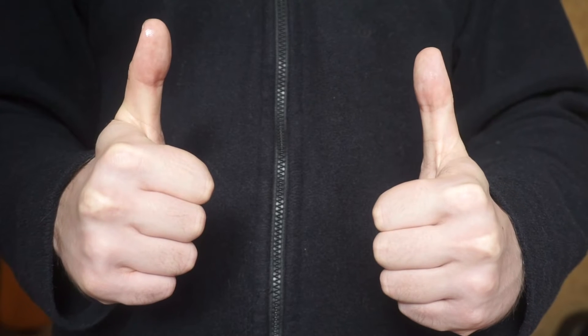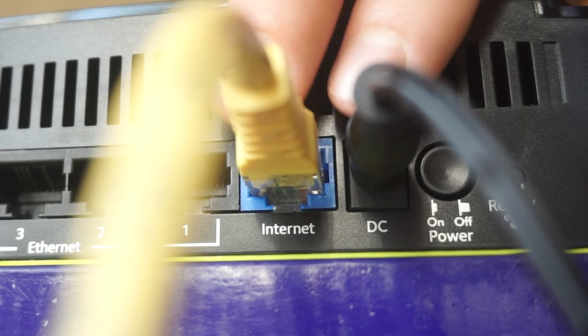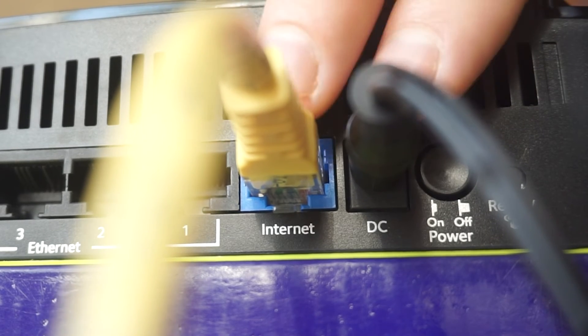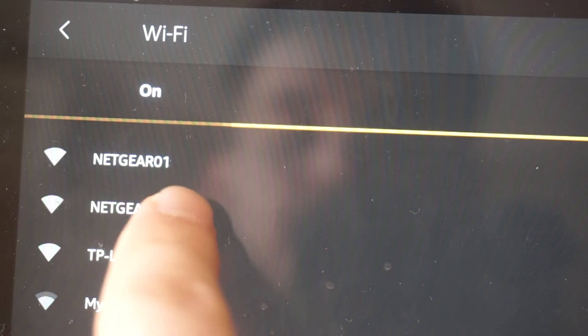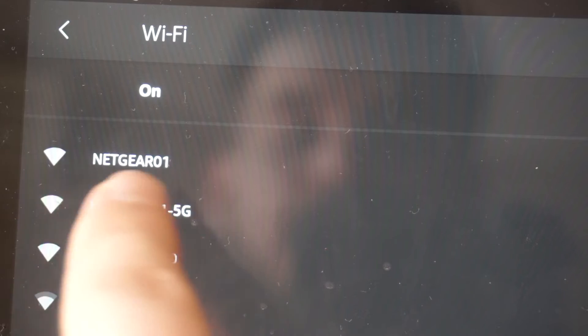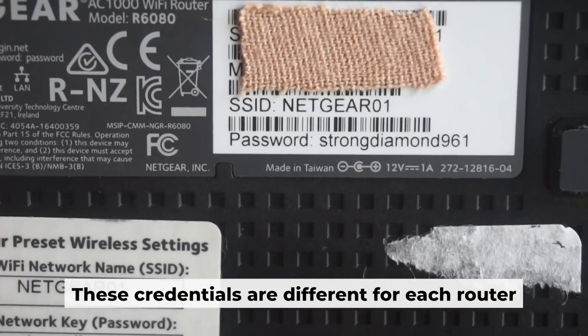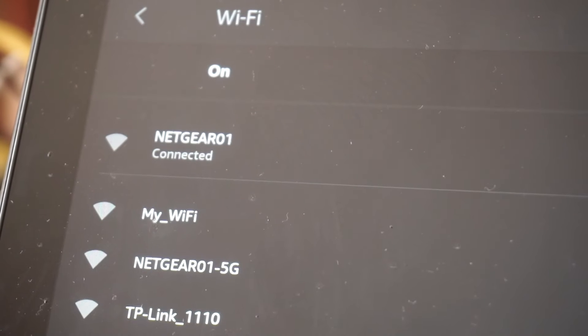Now you will need to set it up. But first, I'll show you another way to connect the router if you don't have an ethernet cable or your computer doesn't have an ethernet port. Connect the router to the power source and plug in the cable from your internet provider. This will enable Wi-Fi. If your router is new, your Wi-Fi network name will be the name of the router. Your router has its own Wi-Fi network name and password printed on a label. Connect to it. Great, you've connected to the router.